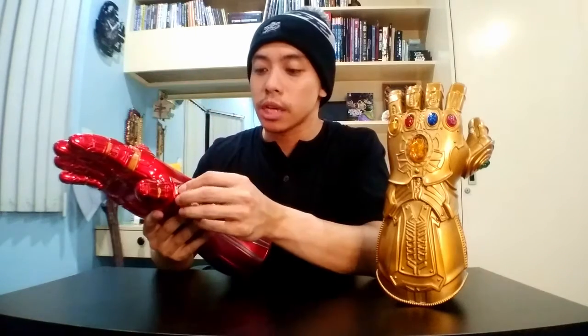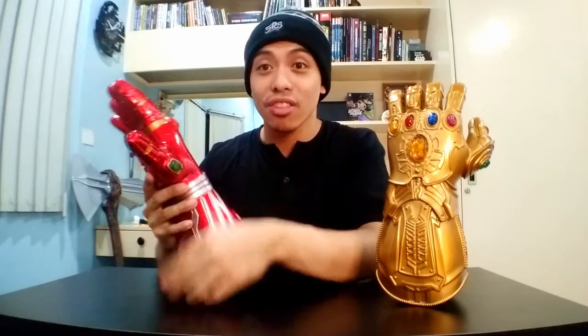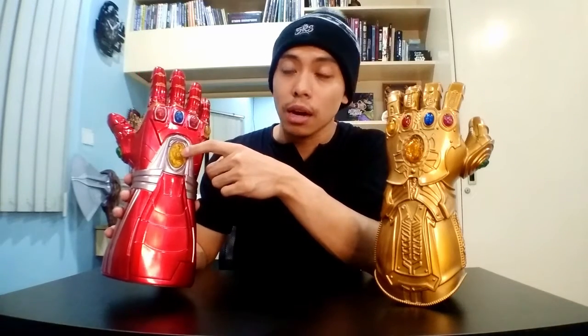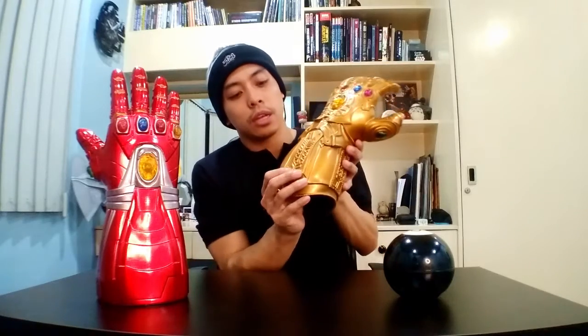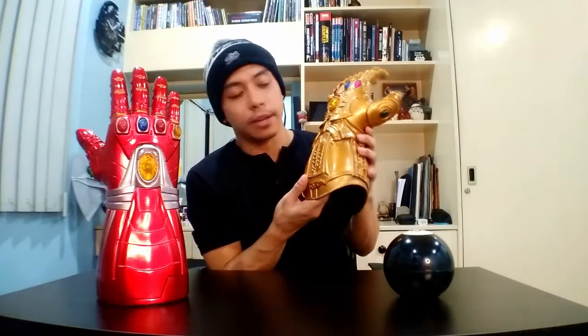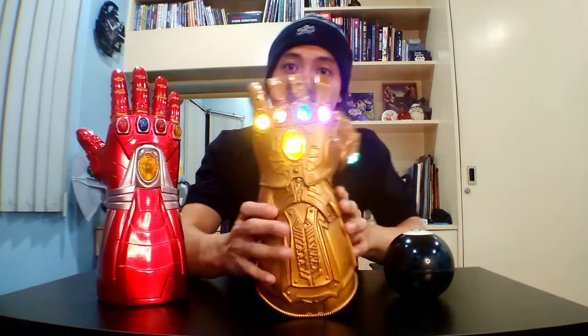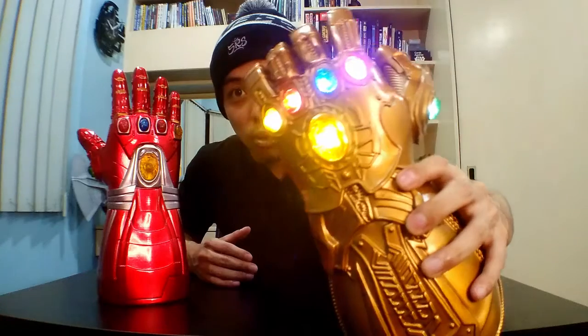However, the Infinity Stones for the Nano Gauntlet actually do pop out. These are detachable Infinity Stones and they attach through magnets. Both gauntlets use LED for their Infinity Stones to light up, powered by lithium batteries. The Infinity Gauntlet has a switch inside and it lights up all the Infinity Stones at the same time — time stone, power stone, space stone, reality, soul, and mind.